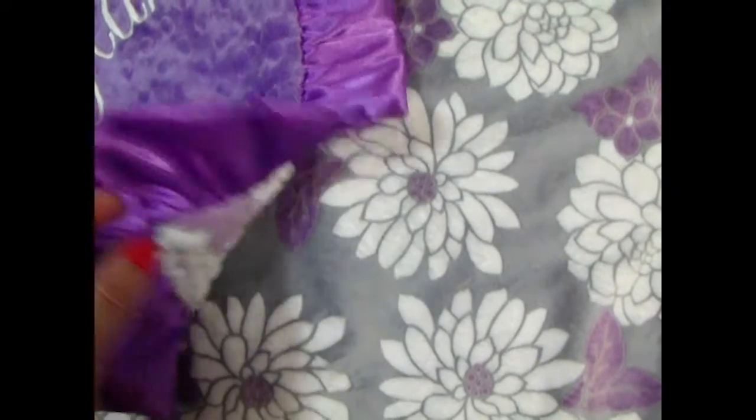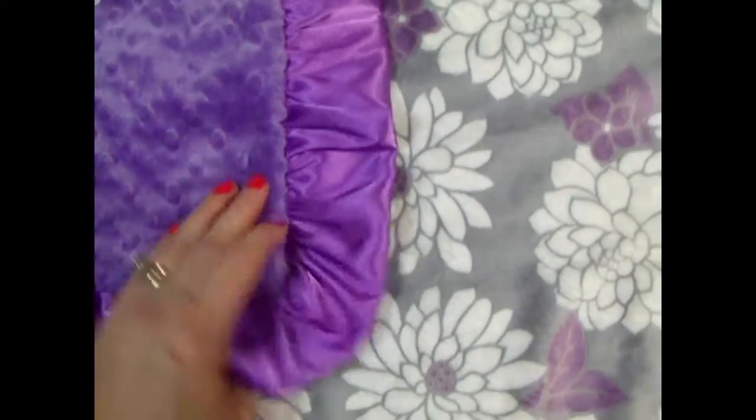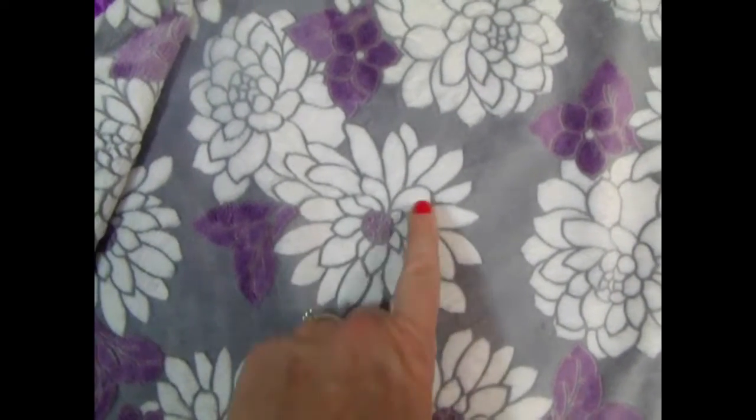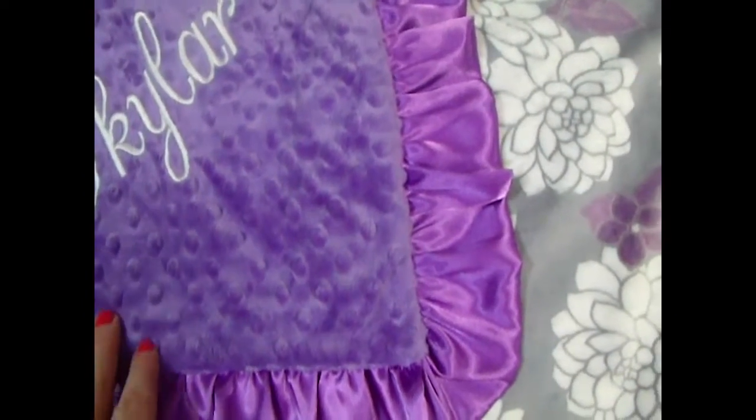Here's a gorgeous blanket in an orchid color purple that comes with a flower. This is a stamped pattern of minky — you can tell by the pile when you rub it. It's very soft and gorgeous. It has the same orchid color with a gray background and cream colored flowers, paired here with an orchid minky and orchid ruffle.